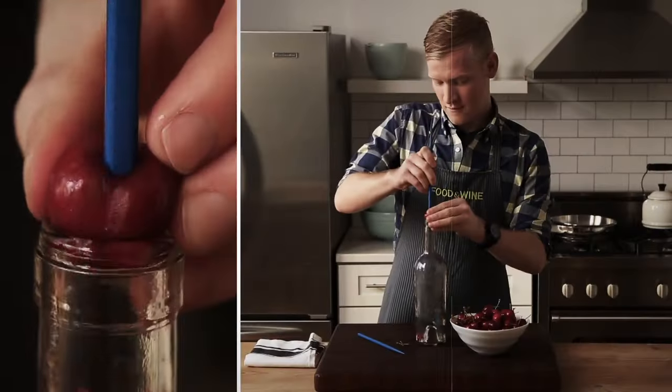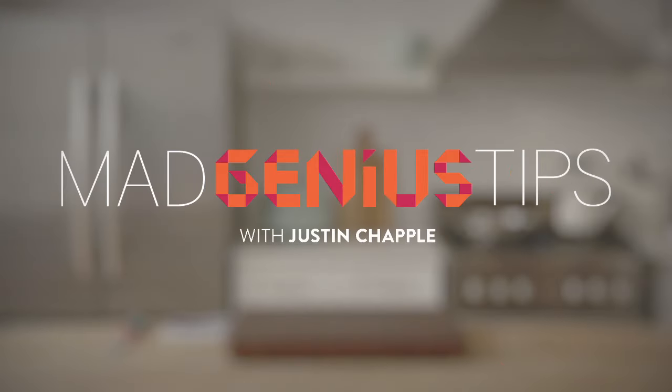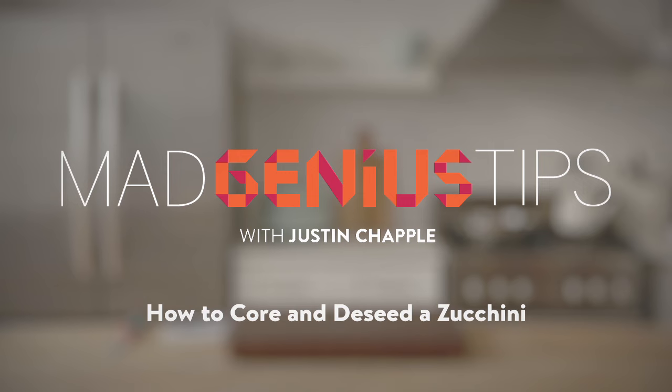I'm Justin Chappell from Food & Wine's Test Kitchen. Join me as I demonstrate Mad Genius Tips. Today I have another Mad Genius tip.